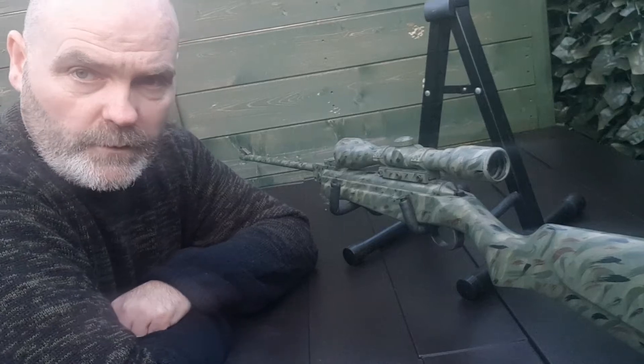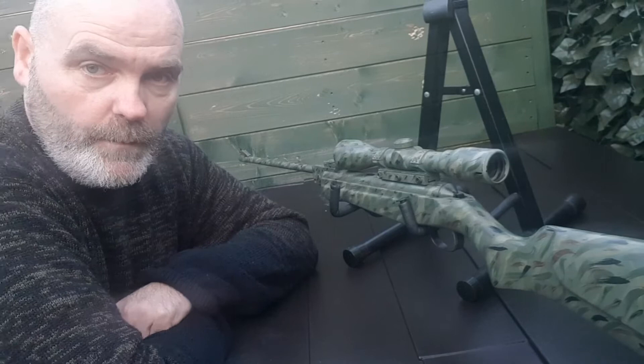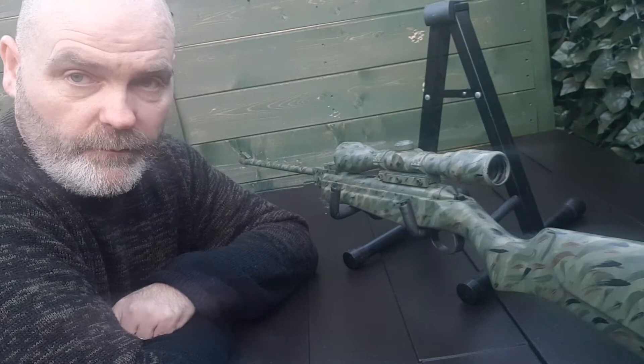Hi, welcome to Paddy's Camera Corner. What we have here is a Webley Hawk Mark II air rifle and it's been painted in a camouflage pattern of my own choice.